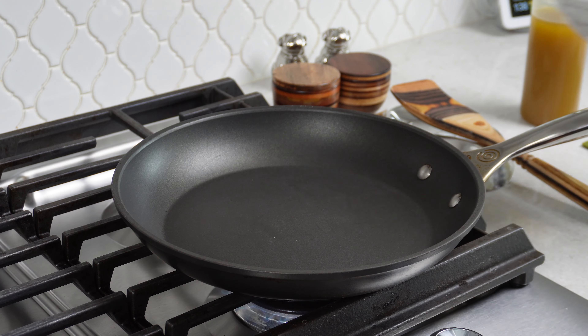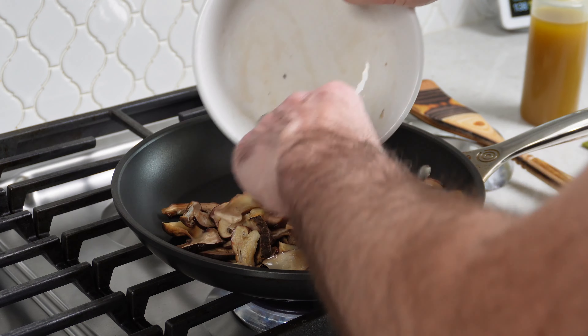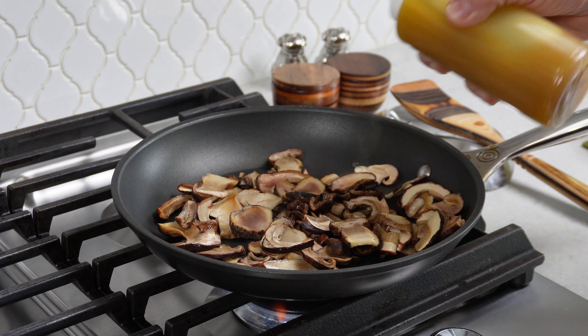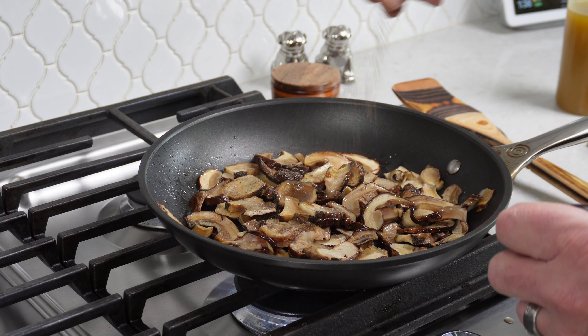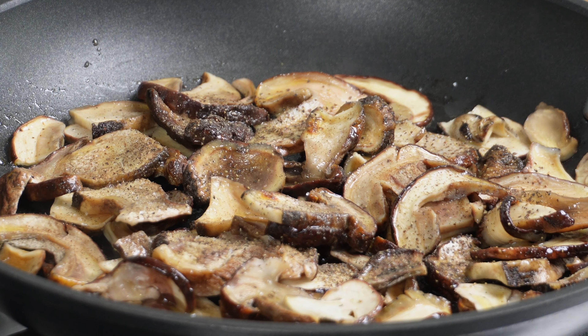The last step is to get those beautiful porcinis cooked up. We're just going to par-cook them, so I'm going to get a pan heated up over medium-high heat. I'll add the mushrooms, give them a quick drizzle with some infused olive oil, a little bit of salt, a little bit of pepper, and then just toss them around for about three to five minutes.